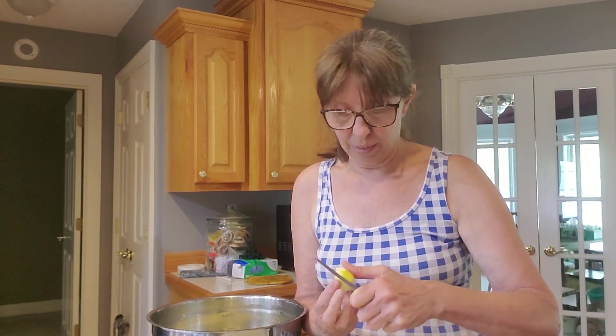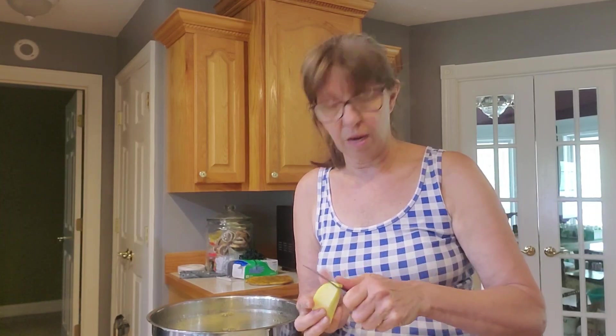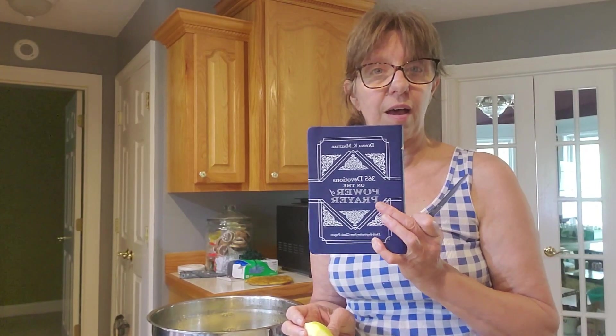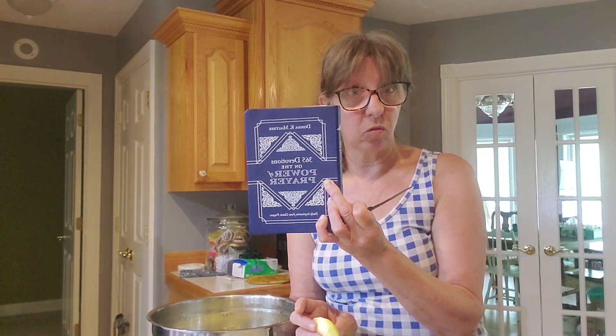DaySpring is awesome. Cards are like five or six dollars a piece these days and sometimes you just have to settle, but DaySpring cards always have a Bible verse and they're beautiful — DaySpring does one of the best jobs ever with cards. The devotion book '365 Devotions on the Power of Prayer' goes to Keith Winslet. Keith, get in touch with me — he's one of our very good supporters. He and his wife had the virus recently, but they both got over it and we're blessed they're doing well.